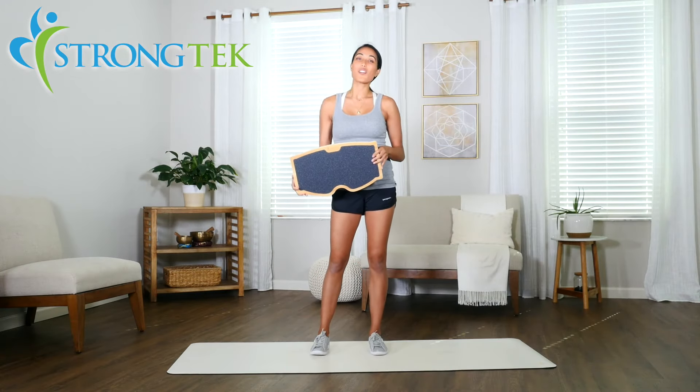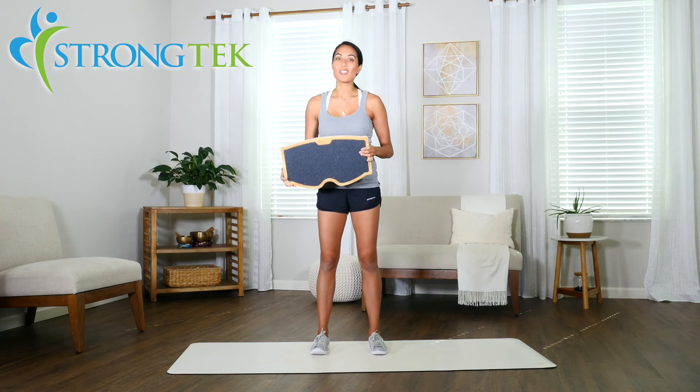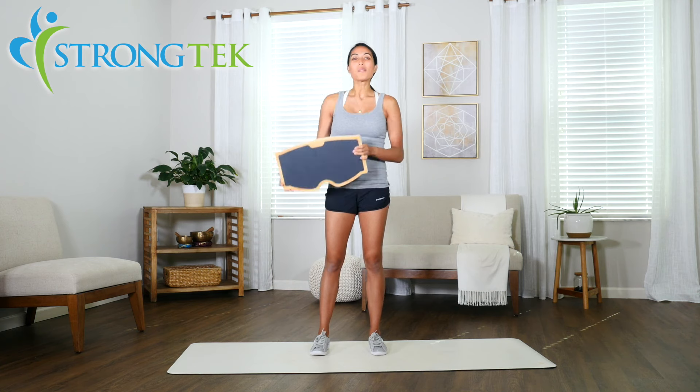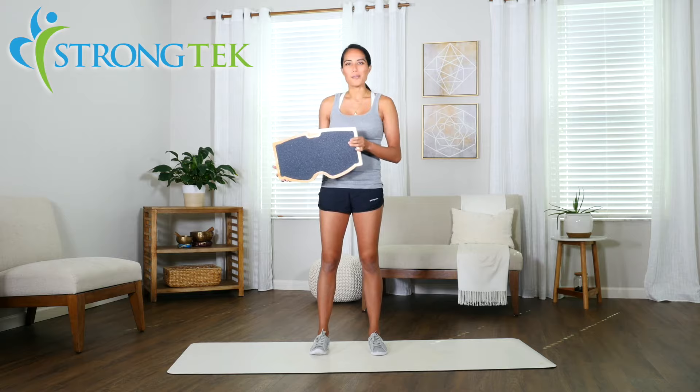As you can see, the Strong Tech footrest and rocker board has many benefits in your office as well as in your exercise regimen. We hope you enjoyed this video. Thanks for watching and enjoy your Strong Tech footrest and rocker board.